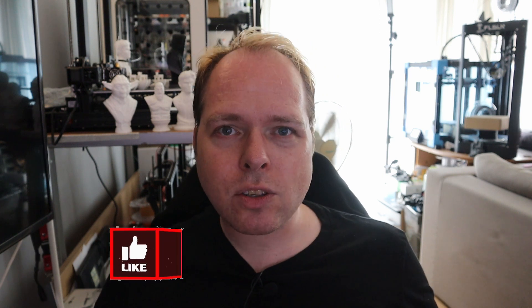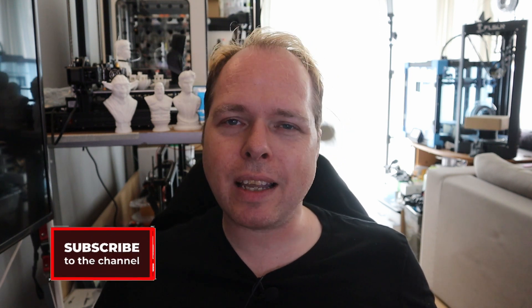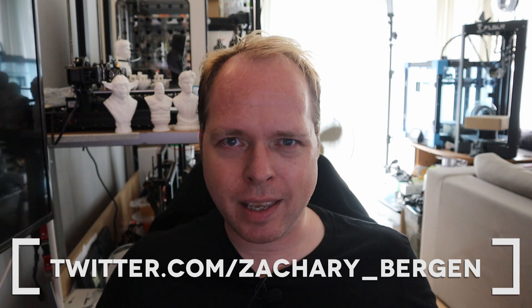Hello, I'm Zachary and this channel is about 3D printing, with tips, tricks, tutorials, how-to, reviews, news — anything 3D printing or 3D printer related you can find right here on this channel. If you're new here and not subscribed, please consider subscribing and hit the notification button to get the latest news and updates videos right in your YouTube alerts. And if you want an inside scoop before YouTube, check me on Twitter, Zachary underscore Bergen, and thanks for being here.